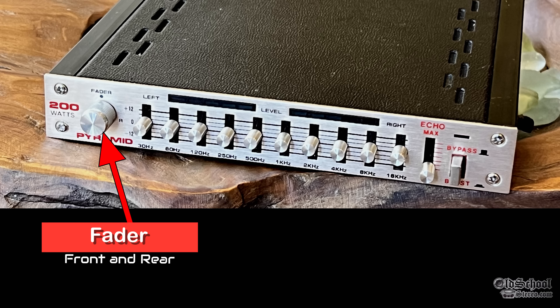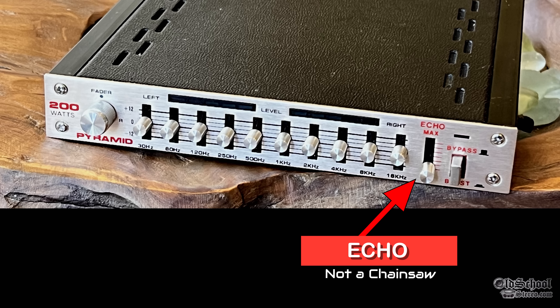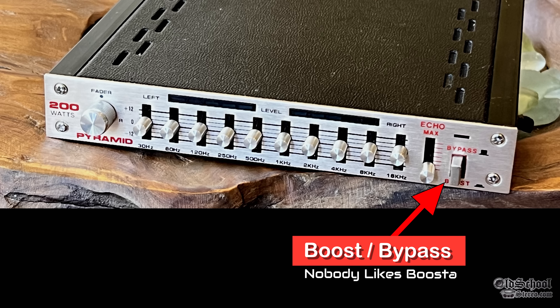Here on the left side, you can see a fader control from front to rear. This is a 4-channel amplifier, 10-band EQ, and the V pattern is a must for the best sound quality. We also have the echo control — and no, this is not a chainsaw. Also on the right, we have the booster bypass.